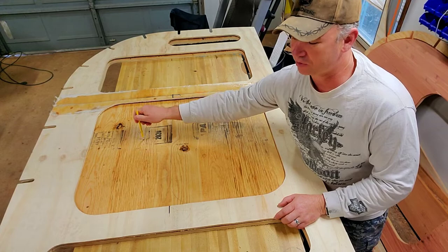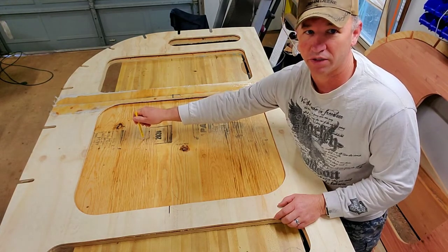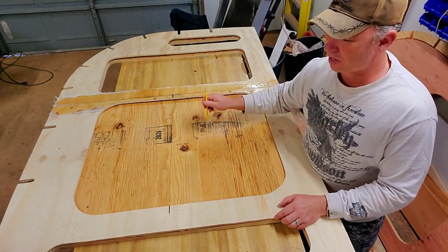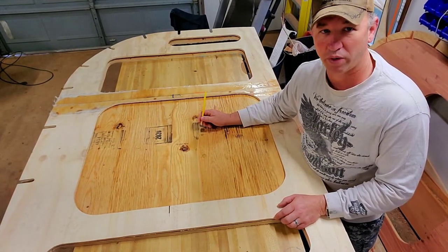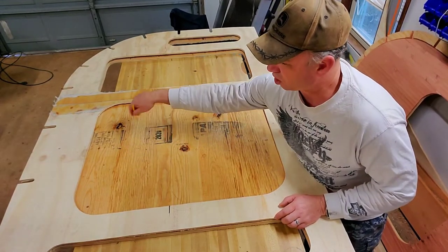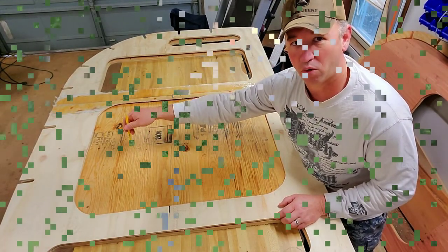I didn't want to pause and not work on the project. So what we're going to do is build out everything, come back when we get our porthole window in, put it where we want it, draw it, and cut that porthole window out.